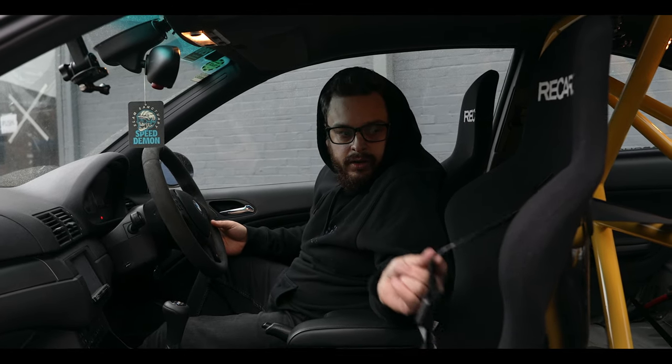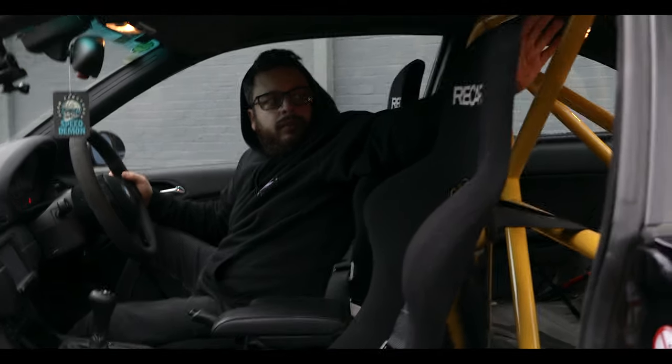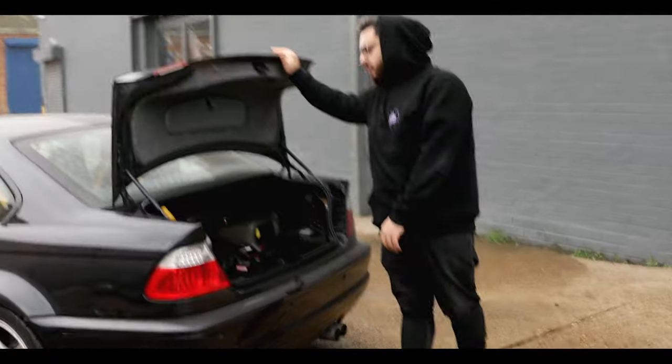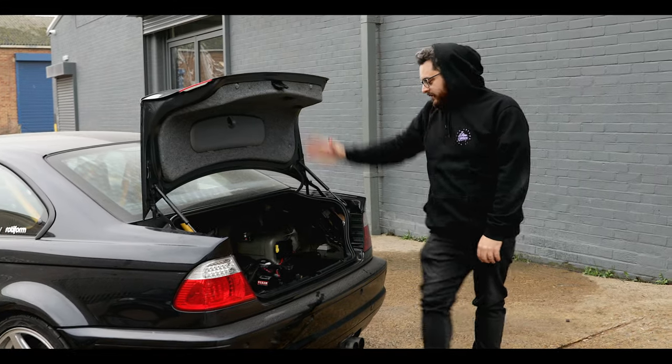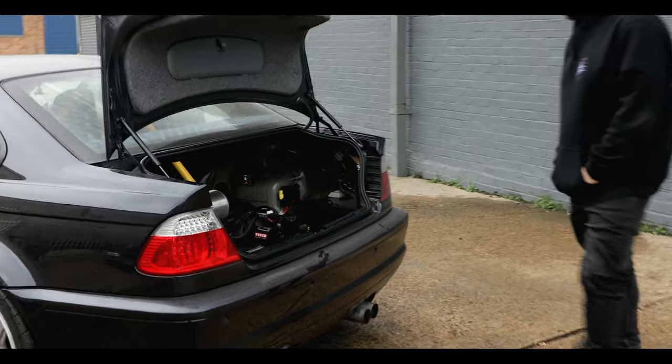We've got Recaro Sparco seats fitted, and we've also got a PS Designs half cage in here, which is pretty cool. It's obviously no show build, but you can see it's just a simple layout for track — nothing rattling around.